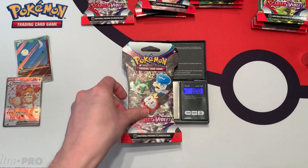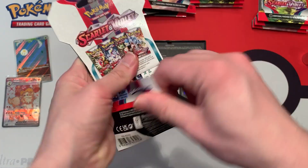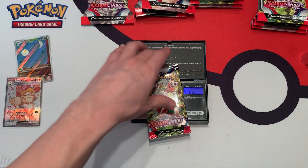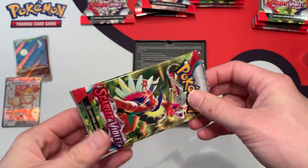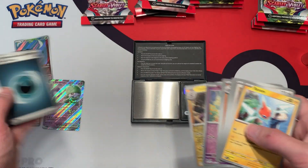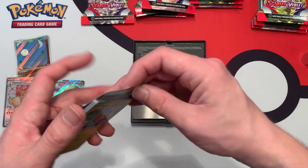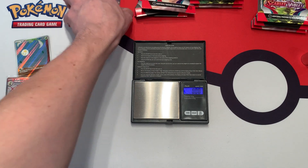Usually all the black border code cards are coming from this style of artwork — let's see if that trend continues. 31.48 grams, and the booster pack inside weighs 22.77 grams. It's a white border code card, and we have a Gardevoir EX. The weights of the code cards are consistent, but there are just two different styles of them.